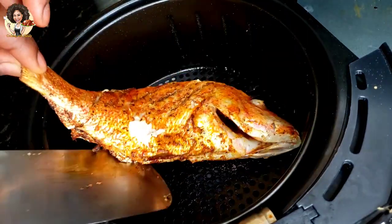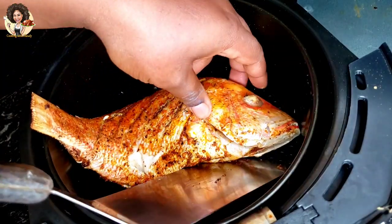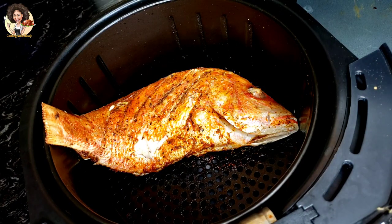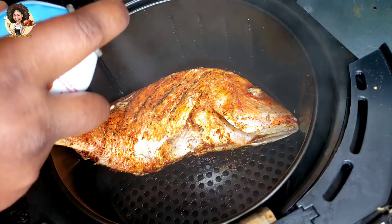I'm still going to use oil spray on the other side, but like I said before, if you don't have oil spray that's totally fine. You can use olive oil or sprinkle with any cooking oil.